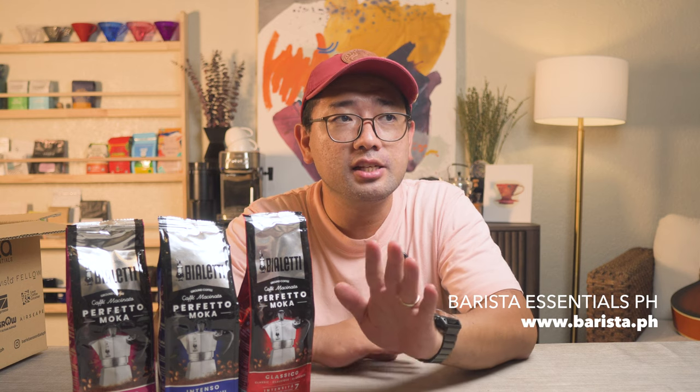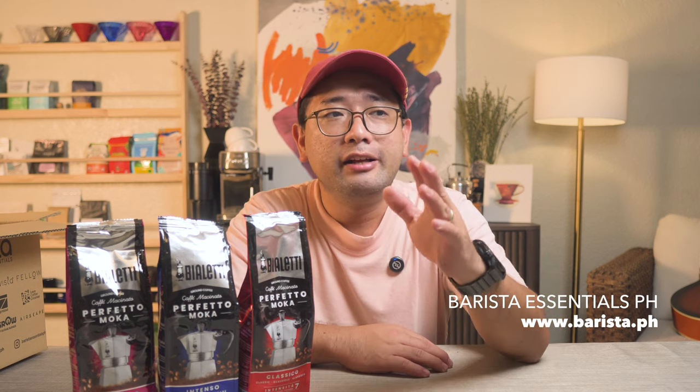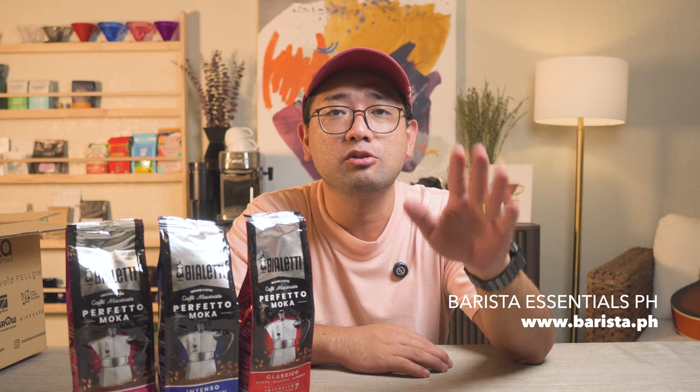Thank you, Barista Essentials! If you're not aware, Barista Essentials sells a lot of different coffee gear — from mocha pot to pour over, to glasswares, to ceramic wares, to espresso accessories, but not the machines. They even sell repair parts for Bialetti, replacement parts for AeroPress — just a lot of stuff. So if you are looking for anything in particular, they have a lot of stuff on their website. Just go to barista.ph.